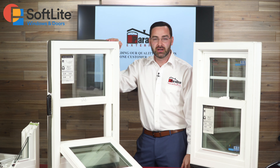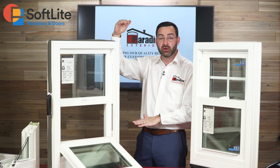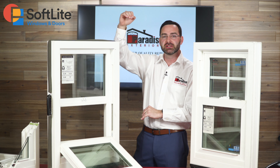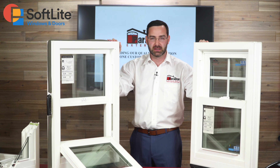I would recommend the single hung window for senior citizens or if you have really tall windows where no one can reach the top sash to pull it down or push it back up to close it. They look identical, so you really won't know the difference — they'll just perform a little differently, with only the bottom opening and closing.